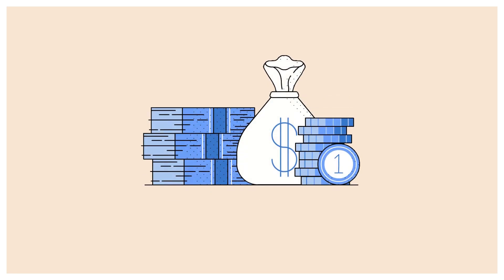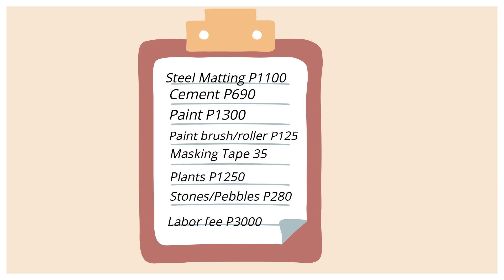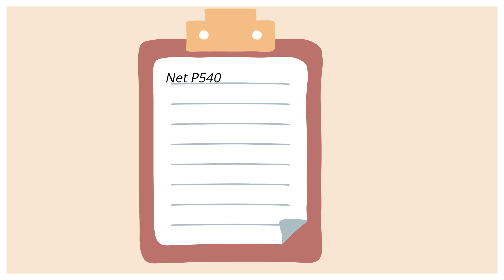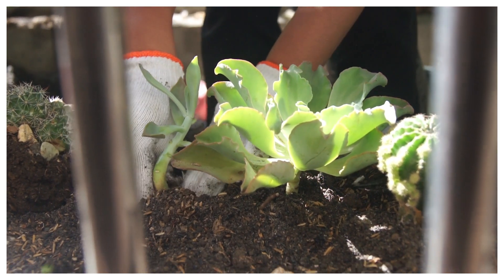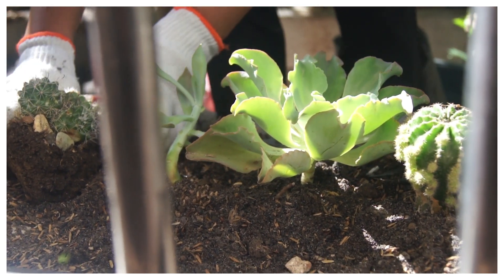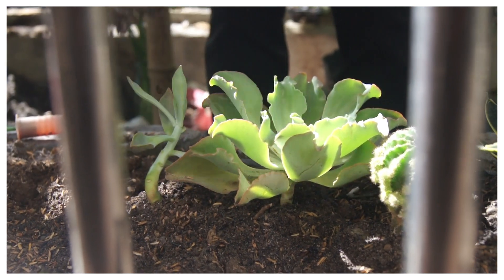Ito nga pala yung mga expenses on my garden restoration part 1. Wait lang kayo dahil sa part 2 ng aking video, ipapakita ko naman sa inyo kung paano ko i-restore ang aking cactus and succulents garden.